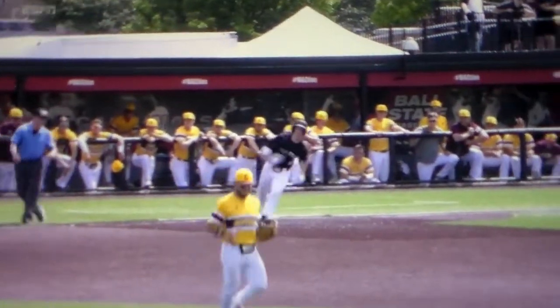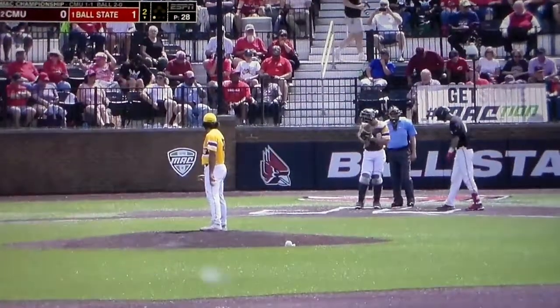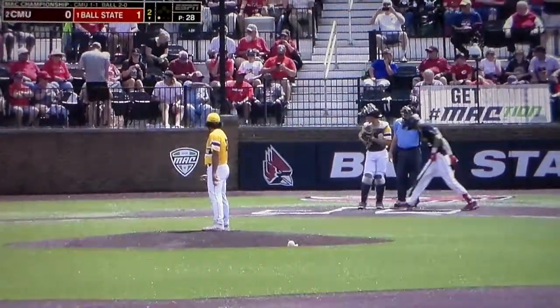Cole reached out, extended his arms, made good upper body pivot, and drove it out at the deepest part of the park.